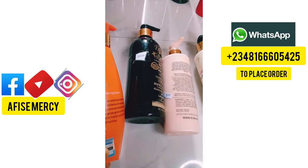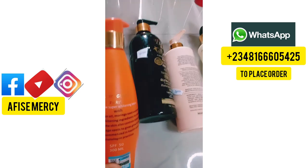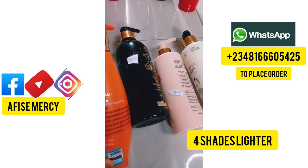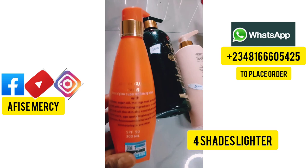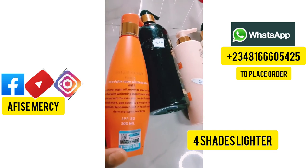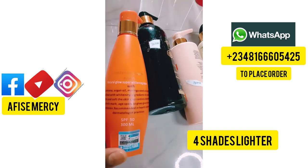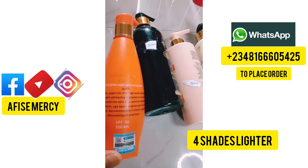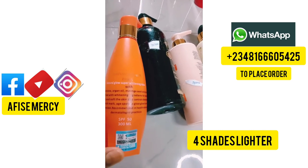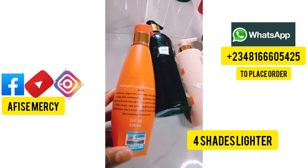So these are whitening lotions that on their own have the ability to whiten you without pro mixing. The first one I'm holding here is called Nature Glow Paris — Nature Glow Super Whitening Lotion. It's a Paris lotion, it whitens a lot, it has SPF 50, and it's 300 ml. This lotion has the ability to whiten your skin without mixing with a whitening serum or whitening soap. On its own it works very well.